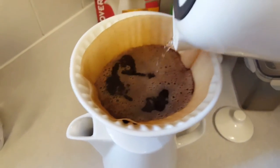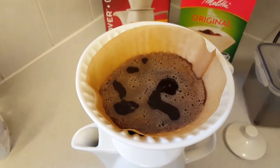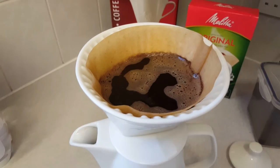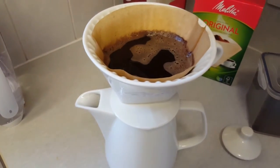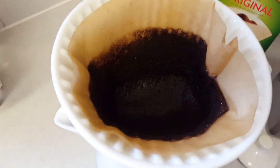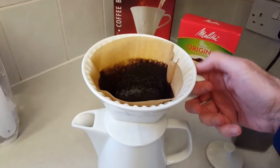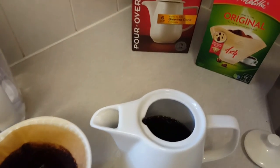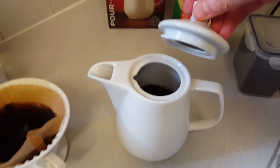It's pretty much guesswork. Some people like to measure everything and weigh everything, but to be honest I'm not going to have time for that. So we just let that seep through and that should be it. All the water's gone through. So all we do now is take the top off — you can see that beautiful coffee in there. Put the lid on.